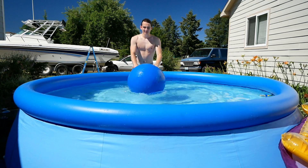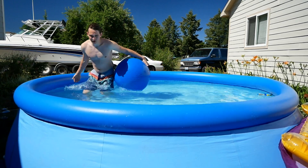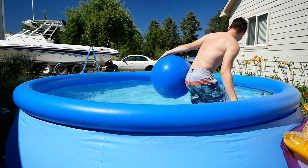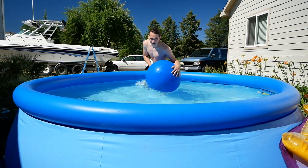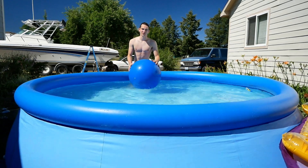I want to show you guys how to make a tidal wave in the swimming pool. Back when I was younger, we used to just run around the surface to try to make a vortex. That took a lot of running and it didn't do too much. But this way you make a lot of waves.